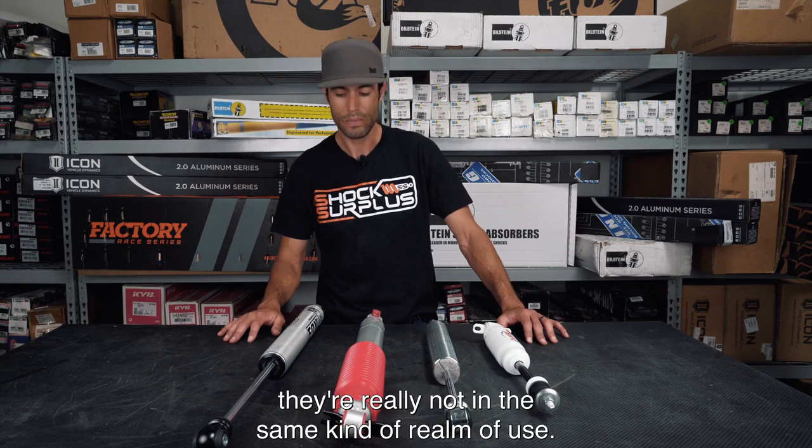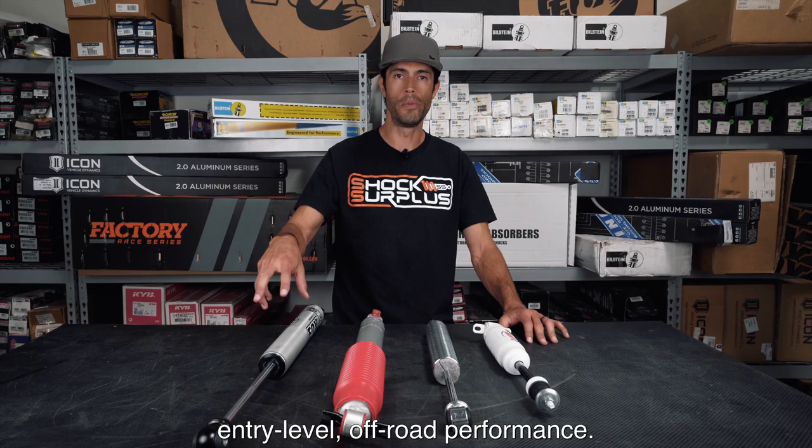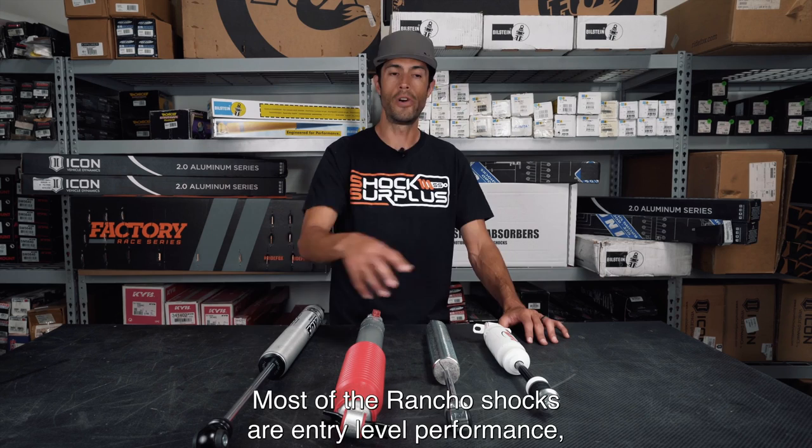From our perspective, they're really not in the same realm of use. The Fox shock is very much a high-performance, entry-level off-road performance shock, while most of the Rancho shocks are entry-level performance. We'll go over the details of each individual version.